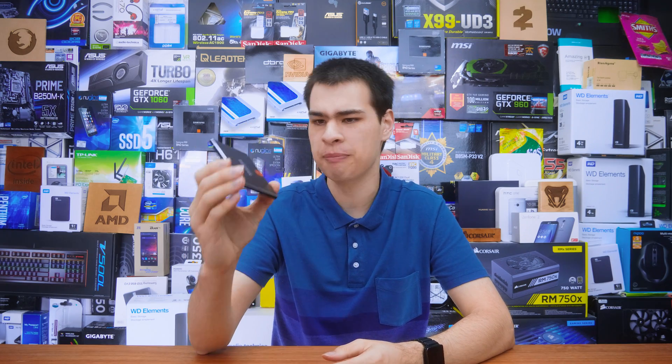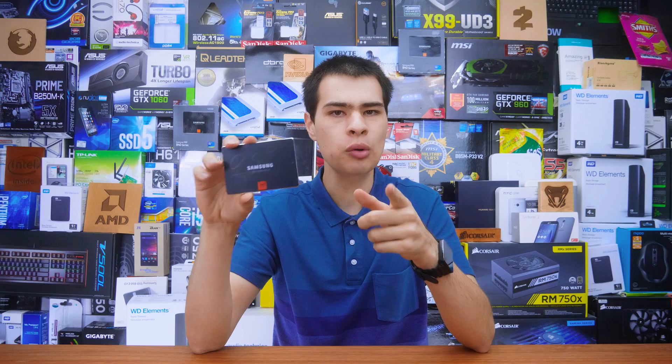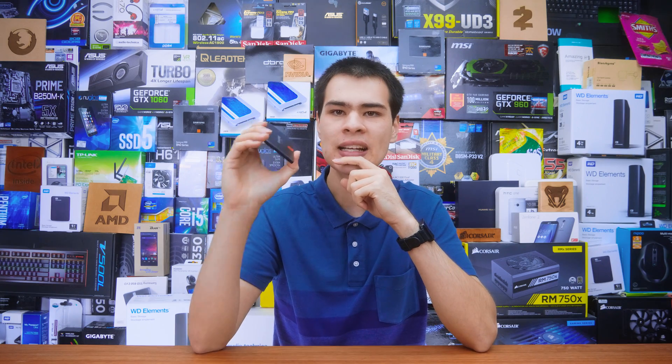Hi, what's up guys, CPModdy here, back with another video and continuing our storage videos. Today we're here with another SSD drive, but rather than taking a review or a look at this guy, we're actually doing something a little bit different.